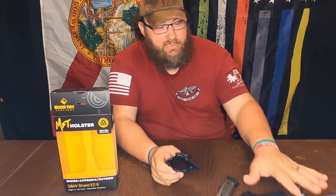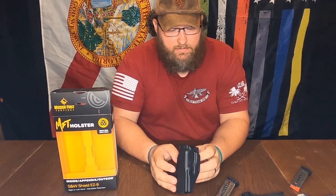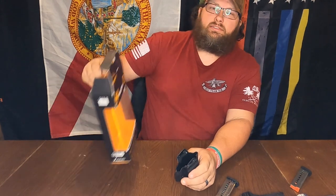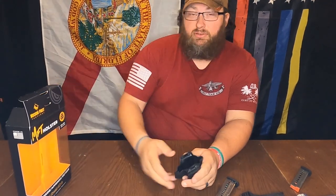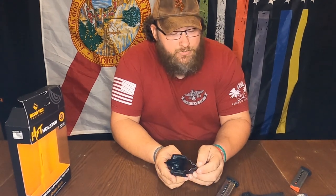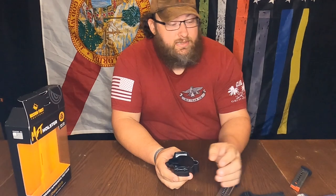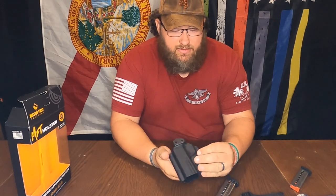I think she's going to be pretty happy with this holster. My wife got these two guns and I was going to get her a holster. We were at our local Rural King the other day and this popped up — it was on the shelf, almost eye level. All I saw was Smith & Wesson Shield 9 EZ and I said, oh wow, look at that. The guy at the counter said that they take the same holster, and I was like, well that's convenient.